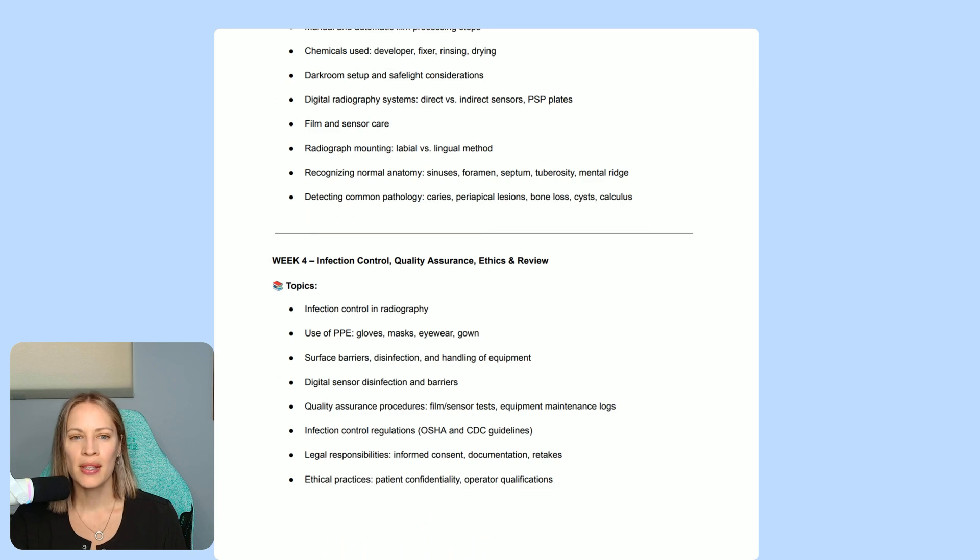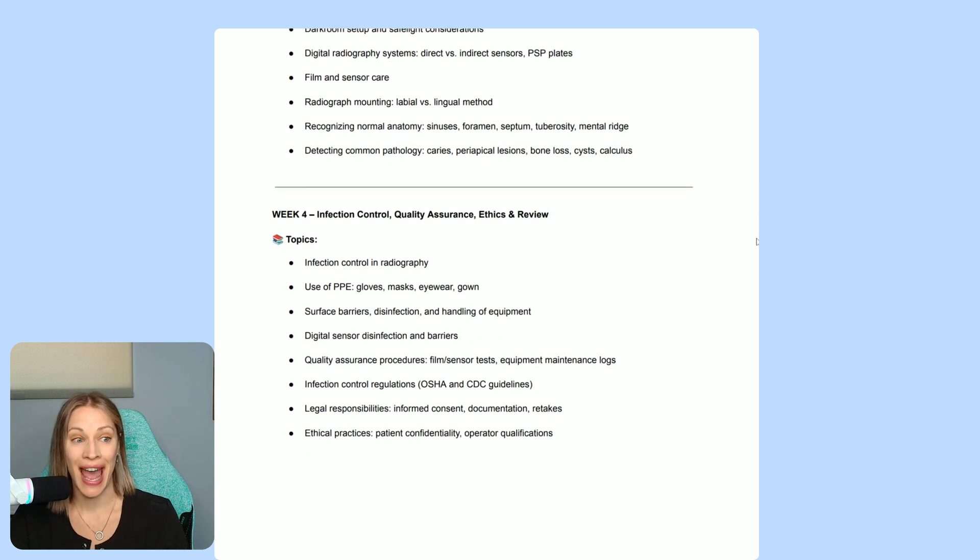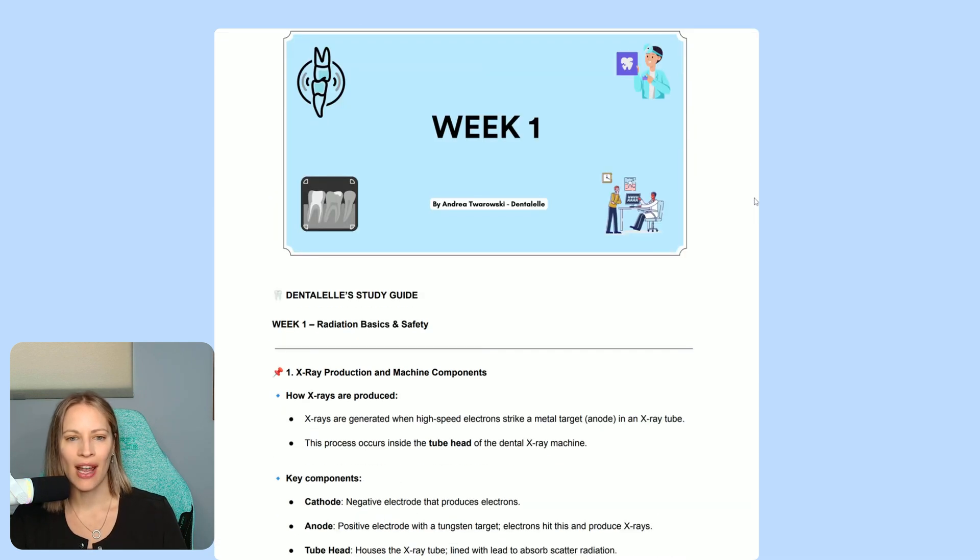Week four is mainly infection control. We talk about everything related to infection control — disinfection, sterilization, different types of diseases. We also go through ethics and legal responsibilities: what are your legal responsibilities as a dental assistant, and how do you keep things confidential? So week four focuses on infection control, quality assurance, and ethics. And as I mentioned, I take it a step further and break everything down — this is really a summarization of everything from week one to week four.